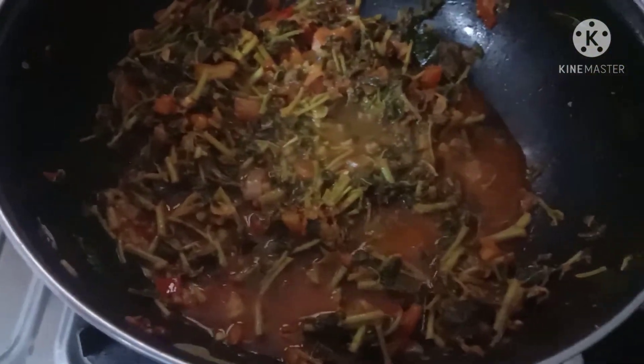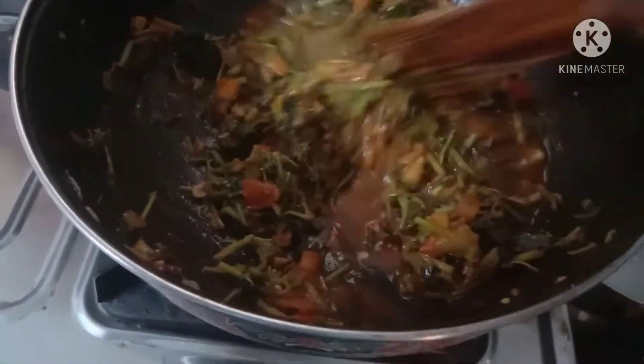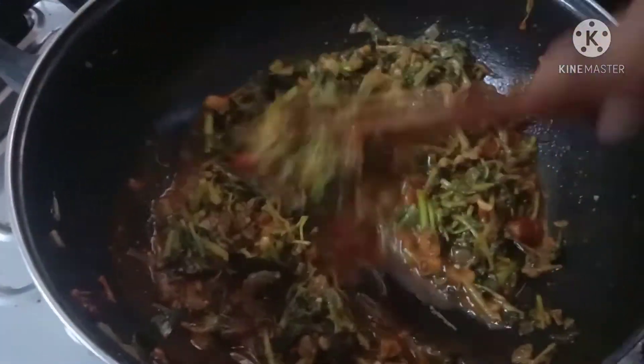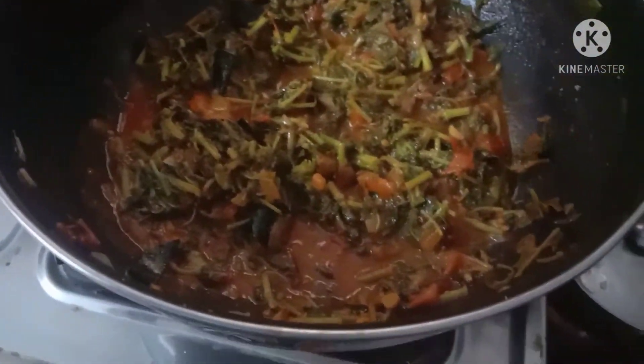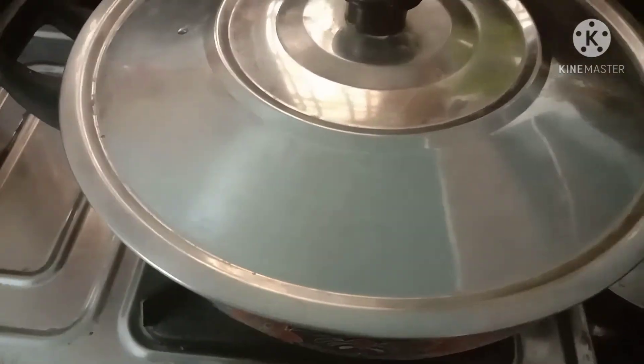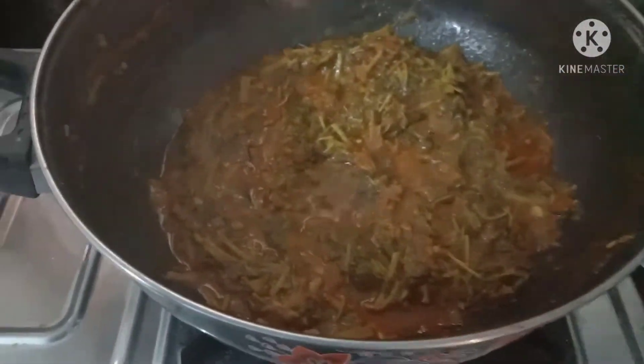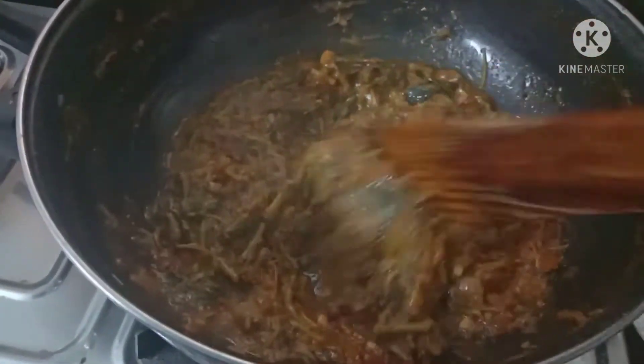If you add water in it, you can add water in the water. In 15 minutes, add it to the water. Add a few minutes and remove the water.